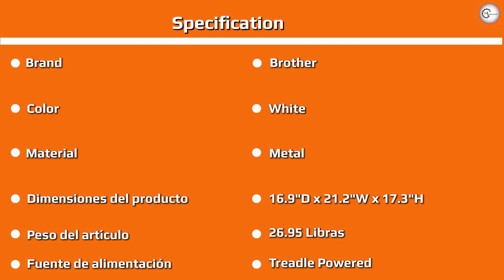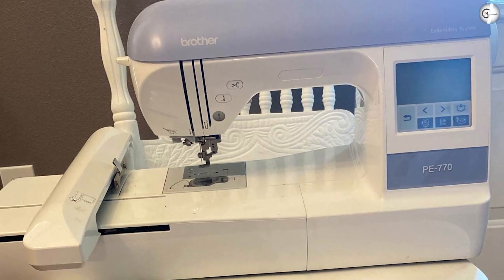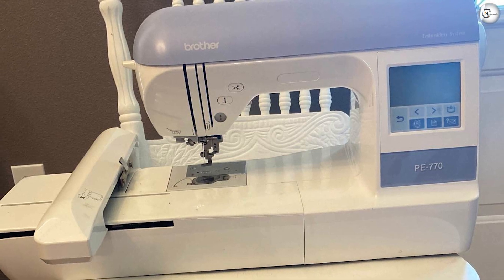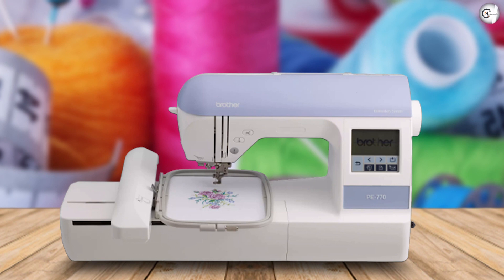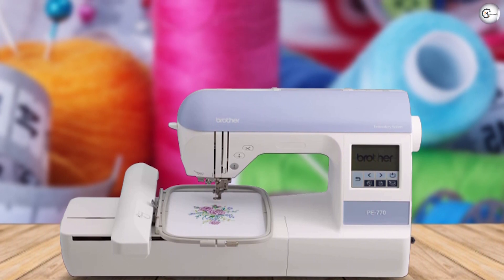Overview: the Brother PS770 is without a doubt one of the best embroidery machines for beginners and intermediate users on the market. It is a great product for experienced sewers looking to expand their existing skills and create professional-looking items, and it's easy enough for a beginner to gradually master. It's good value for money and the amount of design choice is incredible for a single machine. If you have any questions or information to share, please leave a comment below. Thanks for watching.